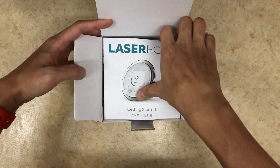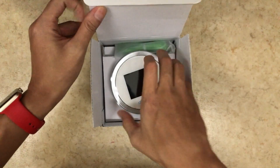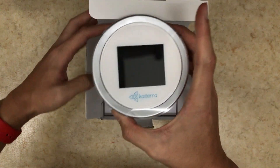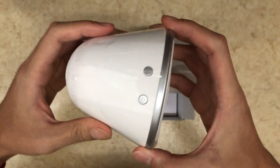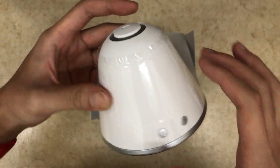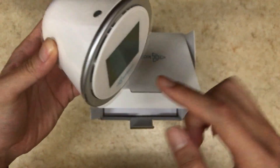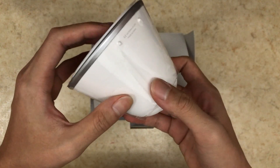Inside we get a getting started page, an English introduction, and the device itself. It's not that heavy, but it's substantial. On the top we've got two buttons — on the left is the power button, and the right one is the menu button. On the back we've got the air intake, and the air output will be on the front. We've also got a micro USB port.